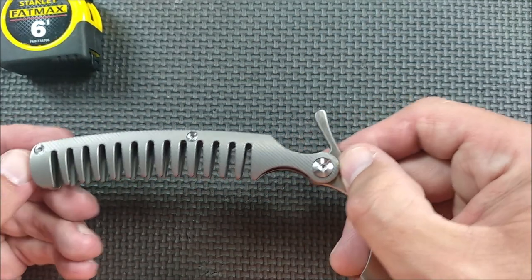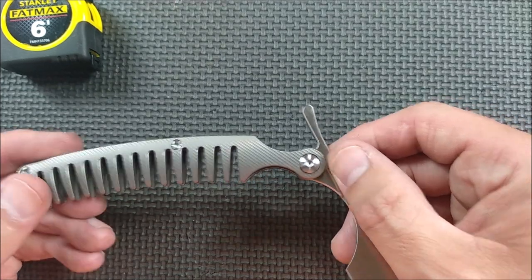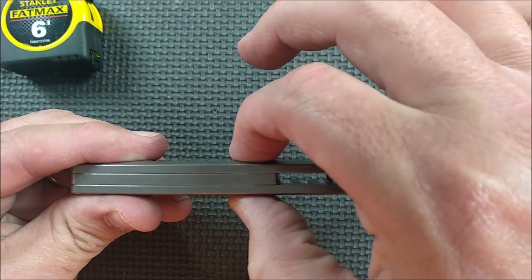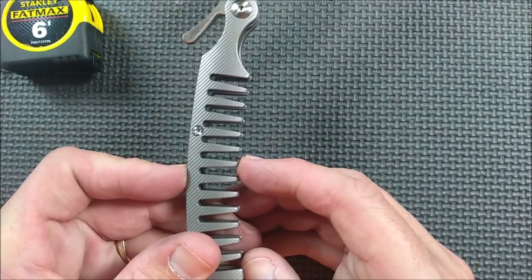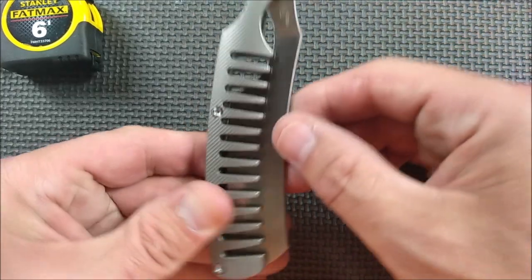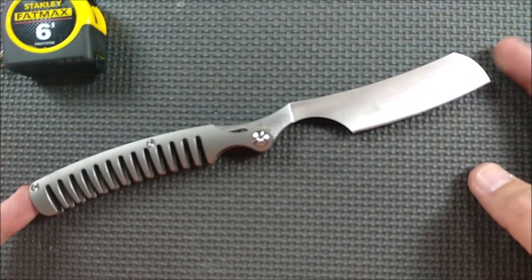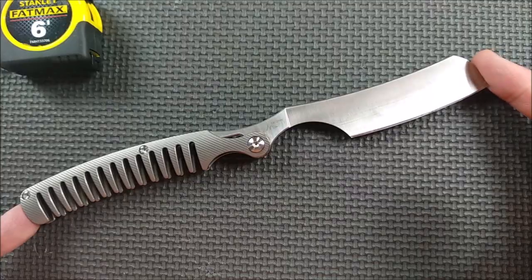Let's talk about the rest of the details. The handle length is 12.32 centimeters, 4.85 inches. The handle thickness is 1.27 centimeters, 0.499 of an inch — so half an inch thick. The handle depth is 2 centimeters, 0.79 of an inch. The knife depth when it's closed is 2.95 centimeters, 1.16 inches. If you open it all the way, the total length is 22.96 centimeters — basically 23 centimeters — 9.04 inches.